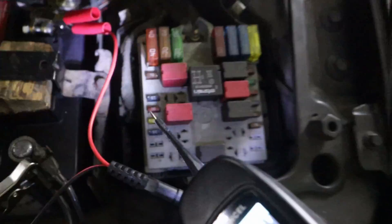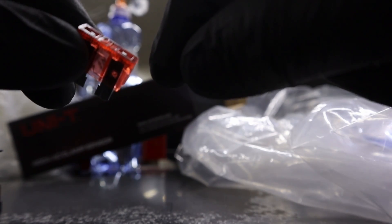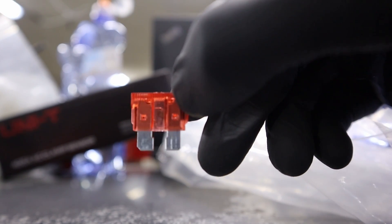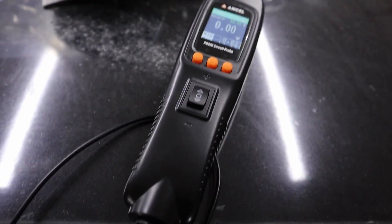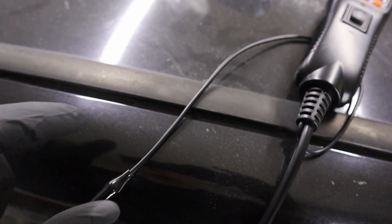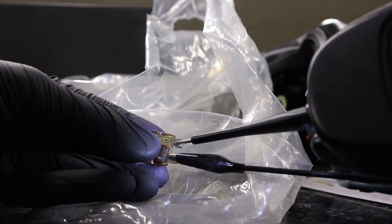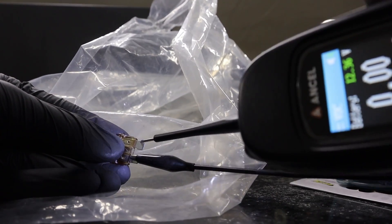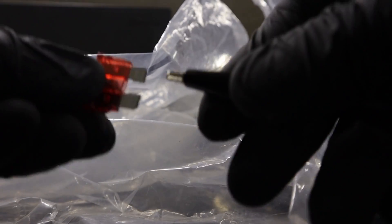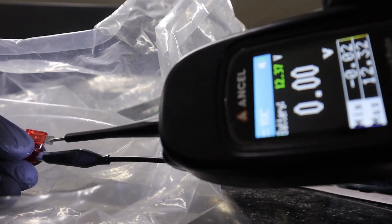Since I already started talking about fuses, I'll show you how to test them outside of the vehicle. If you're not sure if a fuse is the problem, you can pull it out and test it. This blown fuse doesn't work, but here I have a good fuse. To test a fuse outside the vehicle, I need to complete the circuit — I connect the ground cable to one side, and if the fuse is good we should hear beeping. It beeps, so it has continuity and the fuse is good. Watch what happens with the blown fuse — no beeping and no LED light.